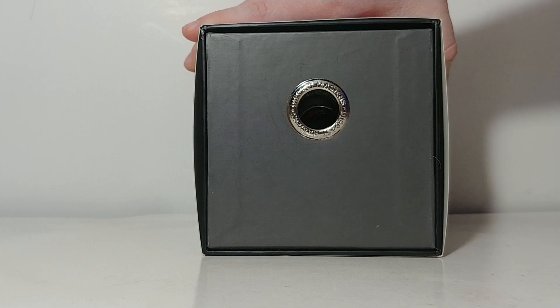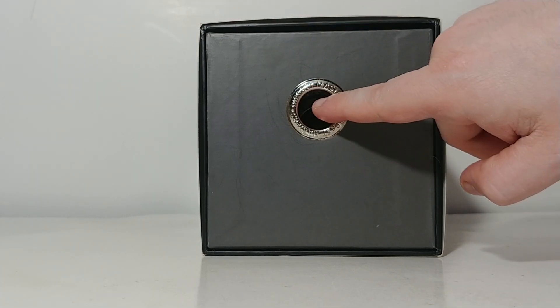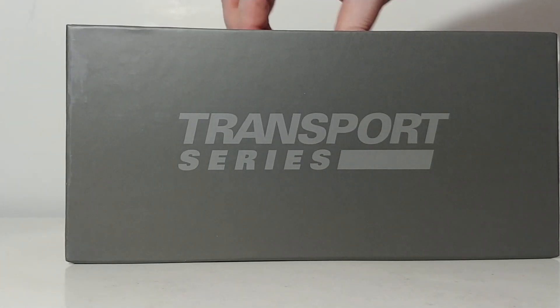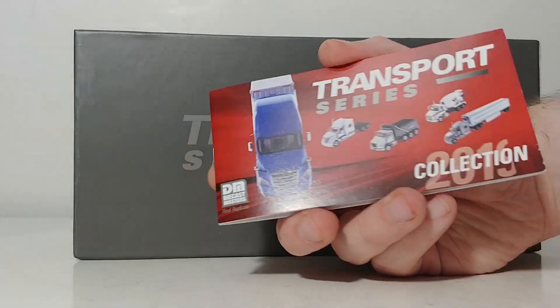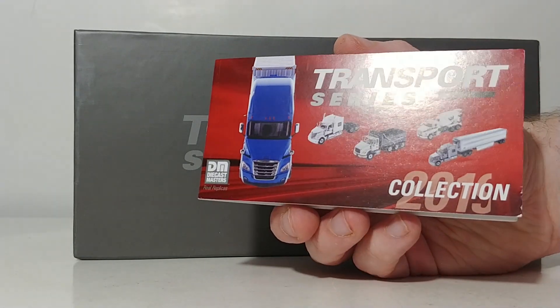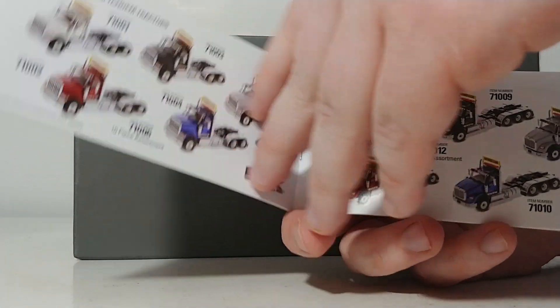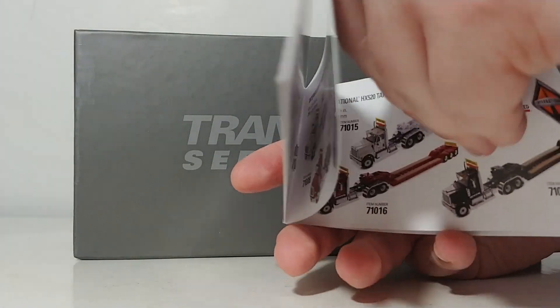If you've never had a transport series model before, this is packaging genius in my opinion, because it has a finger hole that allows you to stick your finger in and pull the model out. No flaps or anything to deal with, and thankfully no twisty ties. On top you have the Diecast Masters transport series catalog — a quick reference guide you can put in your pocket next time you go to your favorite hobby shop. Inside it has pictures and item numbers correlating to all of the Diecast Masters transport series trucks, trailers, and containers released to date.